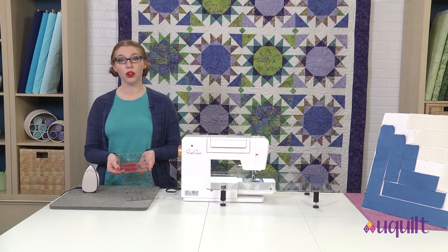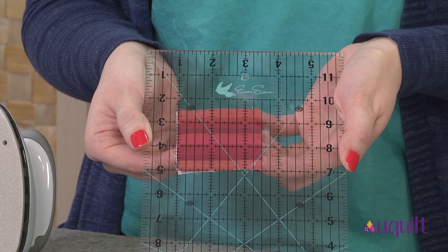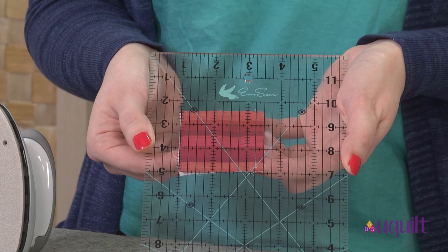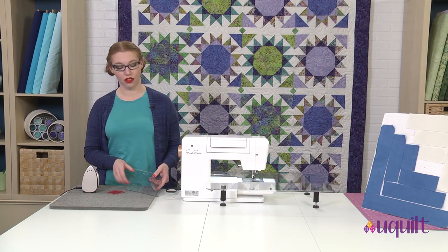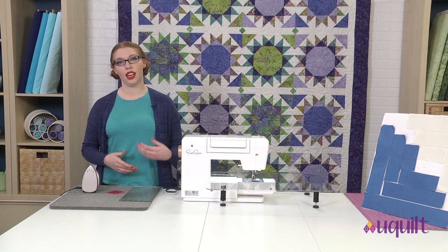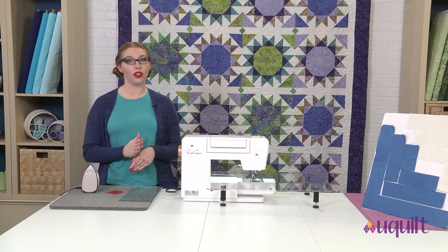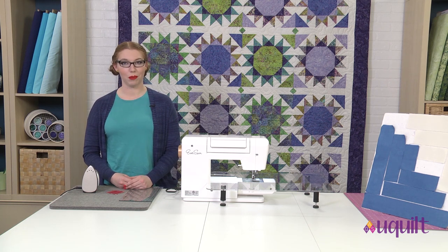Before pressing, we're going to want to check our seam allowance. As I move it towards that quarter inch line, all of my stitches are either right on or just behind that quarter inch line — that's a scant quarter inch seam allowance. This means that as I press, everything's going to come out the right size. You want to check at this phase because as we keep going, any little problems get amplified. At the beginning and ends of seams you might have a little curving in or out, making a bigger or smaller seam allowance — that's the kind of thing we want to correct, so we have a perfectly accurate log cabin block.